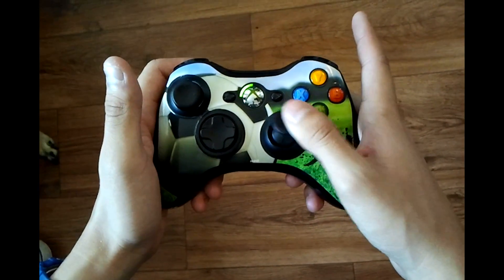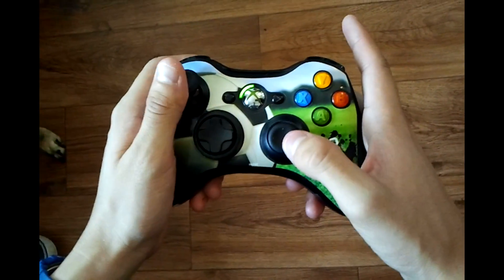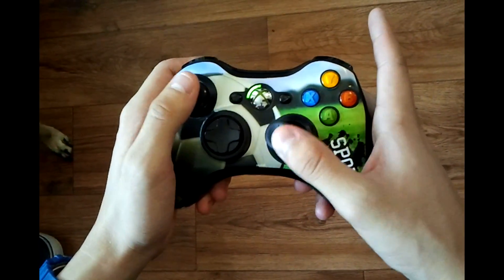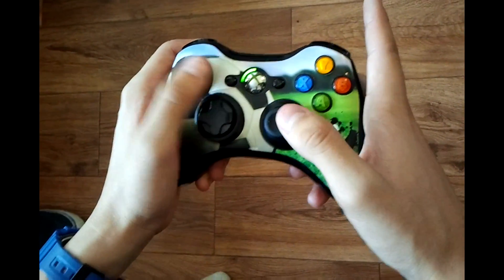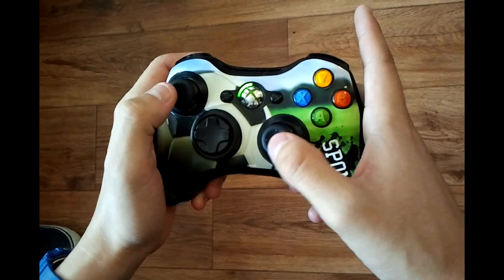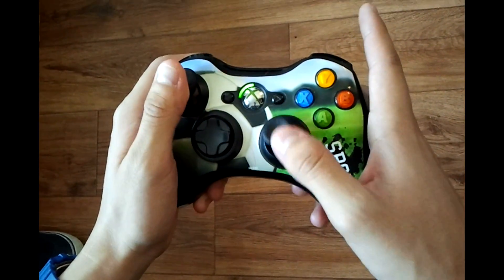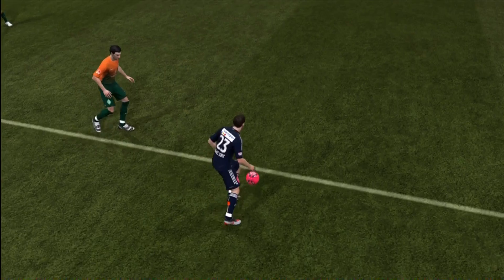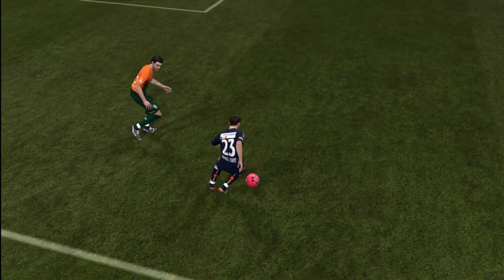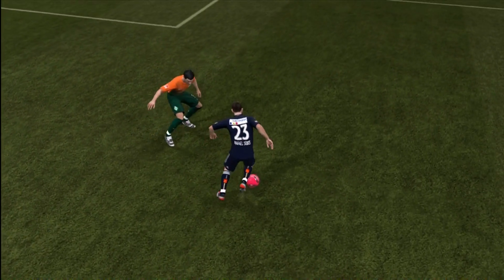So if you do the reverse step over to the left, you're going to want to hold the left analog stick to the left. And if you're doing the reverse step over to the right, hold the left analog stick to the right. If you already know how to do the Waka Waka, you'll understand what I just said. To do the running Waka Waka, you're just piecing it all together.